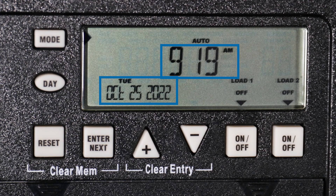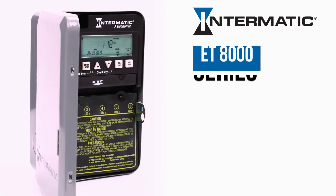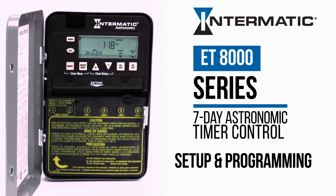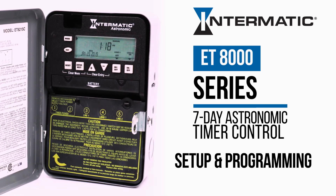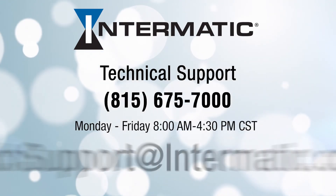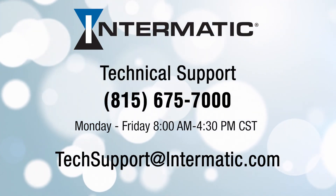The current time and date will be displayed, as well as the current status of each load. "Auto" indicates that your programs will automatically run as scheduled. And you're done! You have now completed setup of your Intermatic ET8000 Series timer and set an astronomic program for load 1 and a fixed program for load 2. If you have any questions or need help at any step in the process, you can call or email technical support at the contact information listed on the screen. Be sure to check out our other videos on YouTube or visit our webpage for more tutorials.